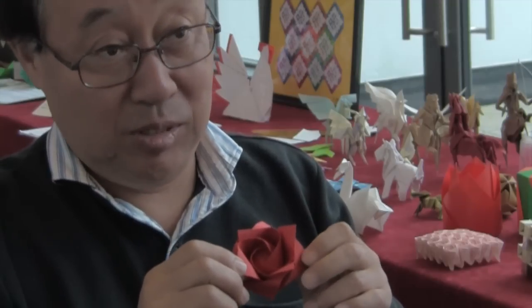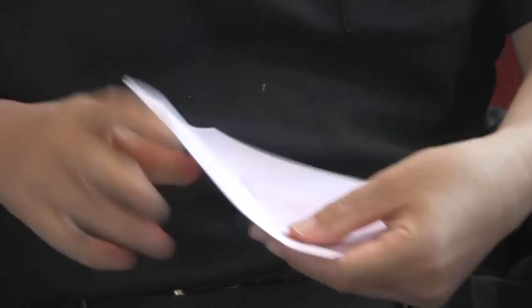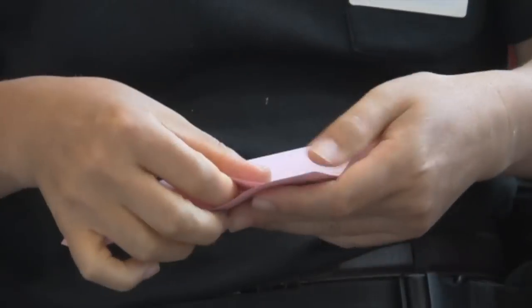I have created many different types of roses. This is called the one minute rose. That's because you can fold it in just one minute. How long would a normal person take to make this sort of rose? For those who fold this rose for the first time, it often takes up to one hour.